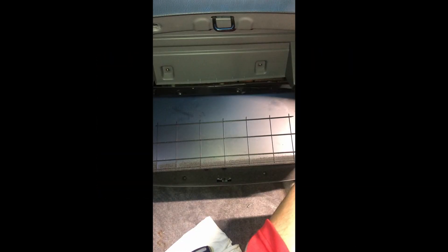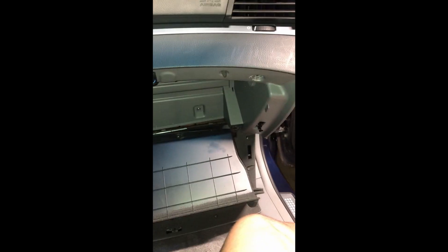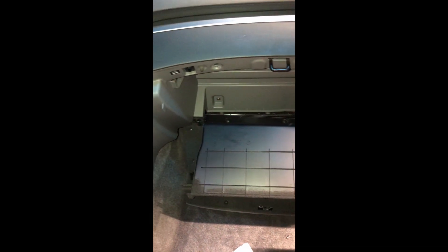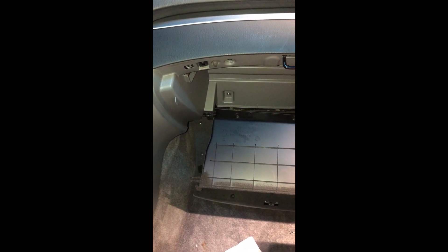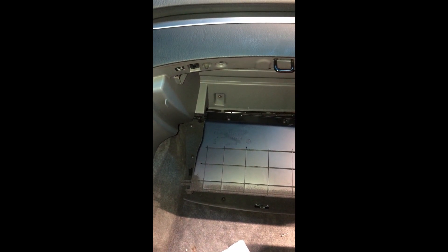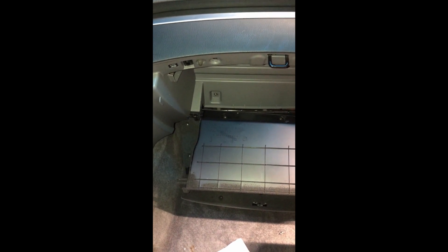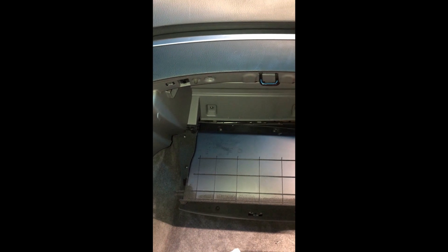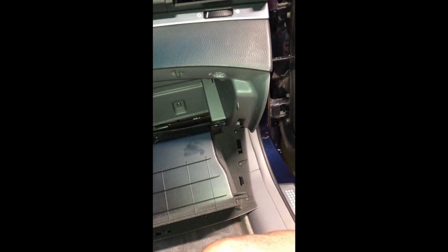There's two clips, one here and one here, and those are just pop clips. Three hours later after getting the clips out — this must have never been changed during the entire life of the vehicle because those are OEM clips in there, and I'm not putting those ones back in.